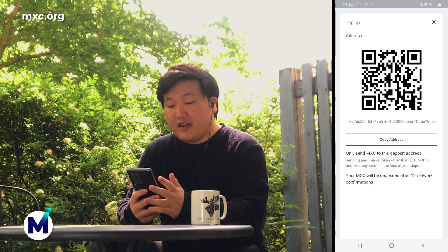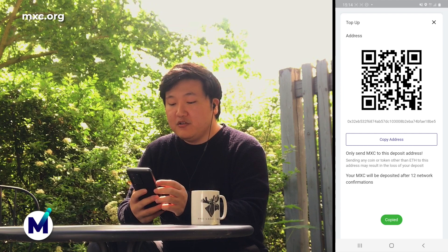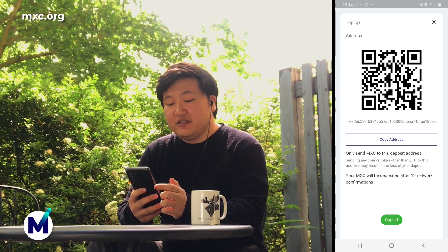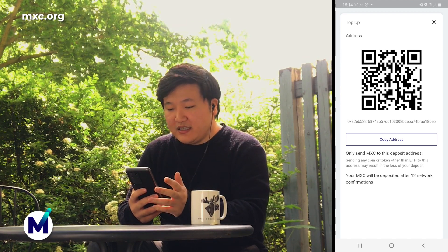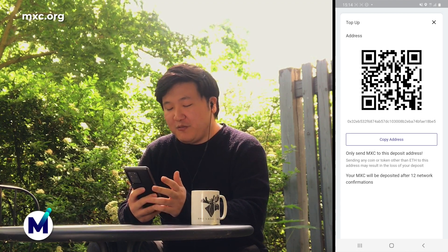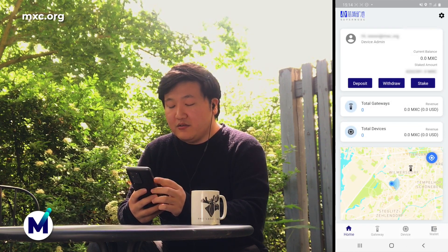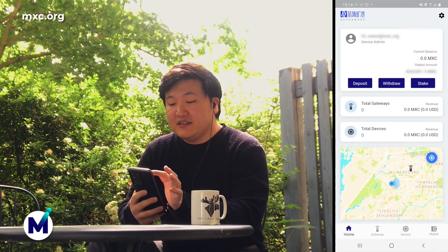To deposit into your account, you'll simply have to copy this address and then move your MXC tokens into that address. Make sure to only send your MXC tokens, because if you send something else, some bad things might happen, and we don't want that. So after you have topped up, you'll simply see your current balance increase.